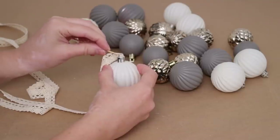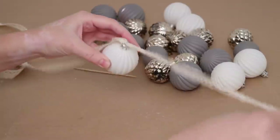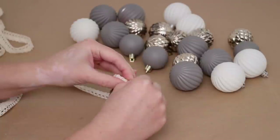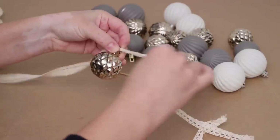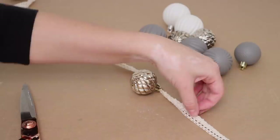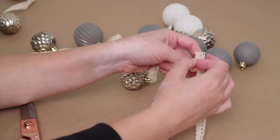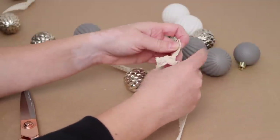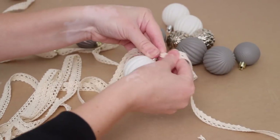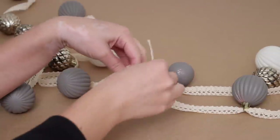To add the ornaments, I used one of the toothpicks to push the ribbon through the opening in the top of the ornament, then slid each ornament all the way to the other end. I tried to keep a pattern going — adding one large ornament then a smaller one, and not adding two of the same color in a row. I also tried to space them evenly, leaving about six inches in between each one. When I got to the end of the ribbon, I grabbed the second roll and tied them together using a simple knot, then cut off the excess and slid an ornament on.